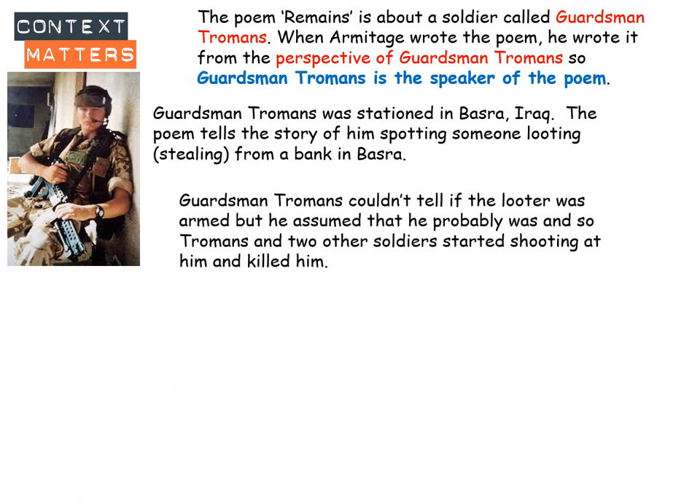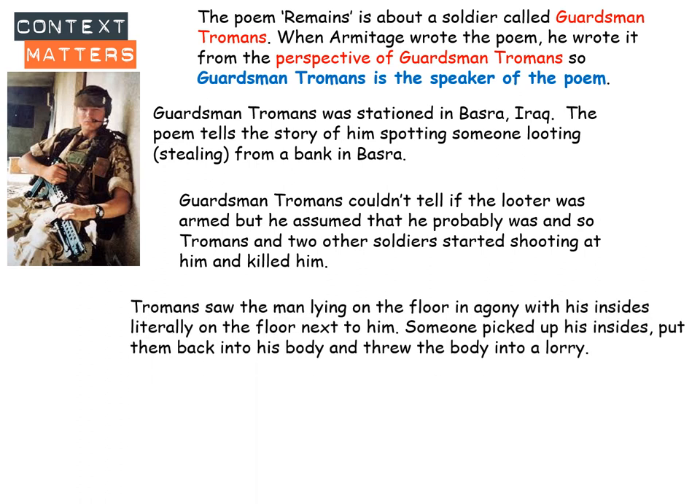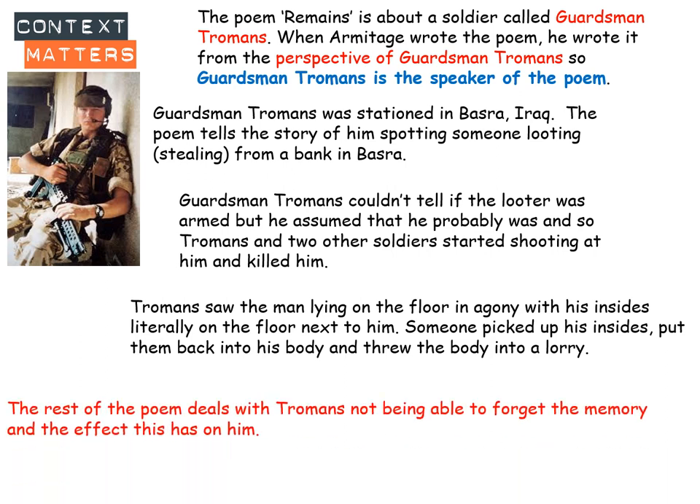Guardsman Tromans couldn't tell if the looter was armed. If somebody's got a gun he's allowed to shoot, but if they're not he shouldn't. He assumed the looter probably was armed, so Tromans and two other soldiers started shooting at him and eventually killed him. Tromans saw the man lying on the floor in agony — his insides had been shot so much they were literally on the floor next to him. Someone picked up his insides, put them back into his body, then threw the whole body into the back of a lorry. Even on patrol in the following weeks, Tromans could see the blood and it reminded him of the memory, and even when he went home on leave he couldn't forget it. Whatever he did, he just couldn't forget that memory. It affected and changed him deeply.